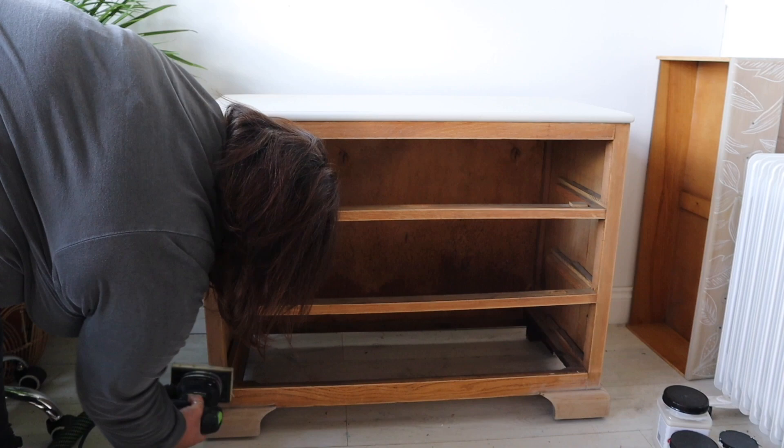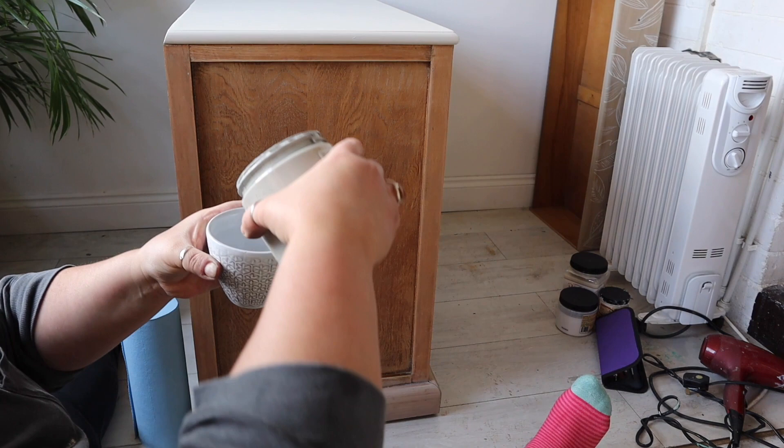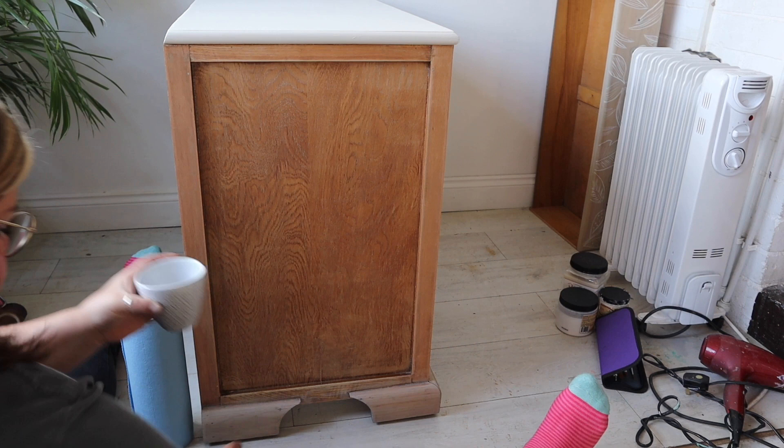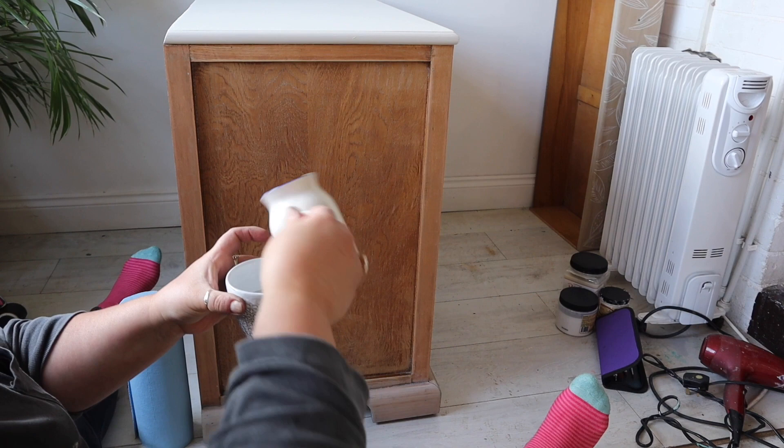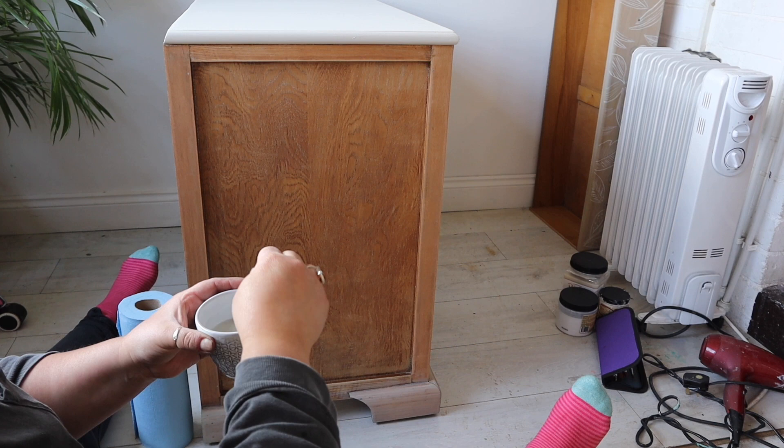So we're going back to the colour wash technique. I'm aware we're flitting from one thing to another in this video, but that's how this piece evolved — my mind doesn't always work in a straight line. I decanted some of the Baja Grey into a pot, added water, and mixed it really well until I got an even consistency for the paint wash.